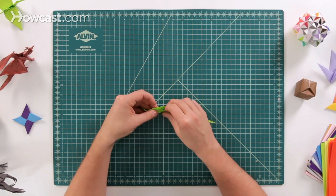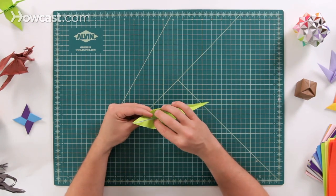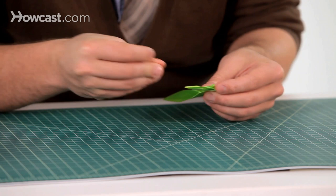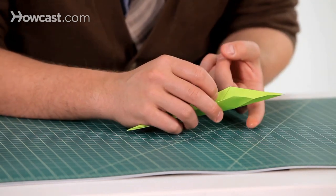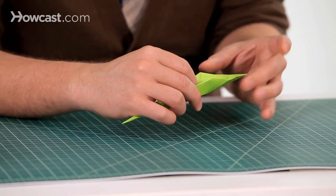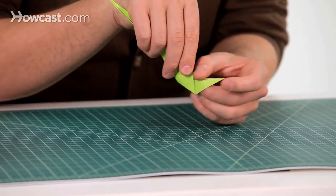Go ahead and open the model back up, and you can see those V's that we made — that's where those preliminary creases are. We're going to close it back up, but this time pushing in the middle. This is called an inside reverse fold. We're going to push it up from the bottom, and it's going to reverse this spine right here, which is right now a valley fold. When we push this up, it's going to reverse and become a mountain fold, where it points up that way.